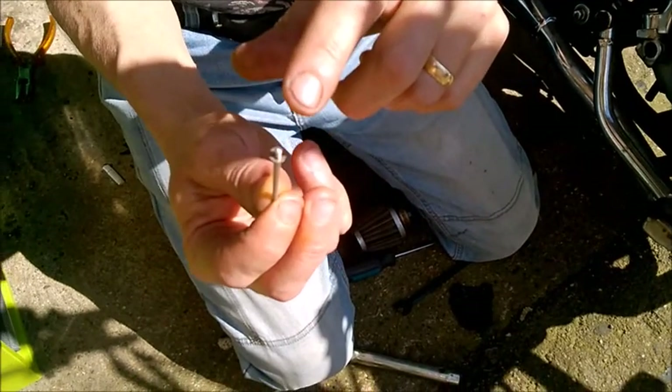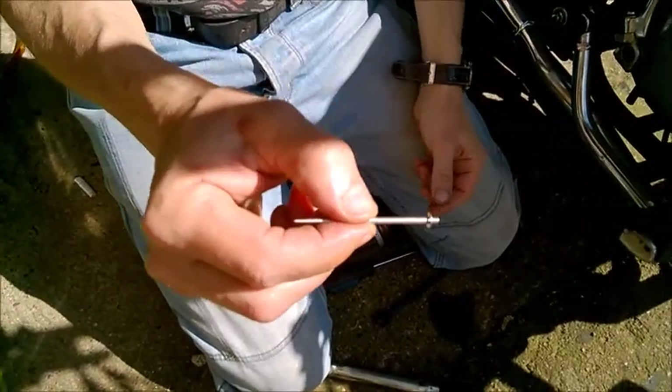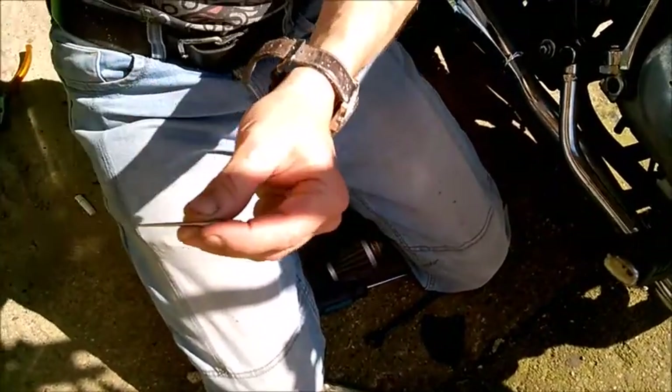So, the needle will be down in the carb. Nearer the top — lean. Nearer the bottom — richer. At the moment, on this Honda CG model carb, I've got it set quite close to the bottom, and that runs quite nicely for me.